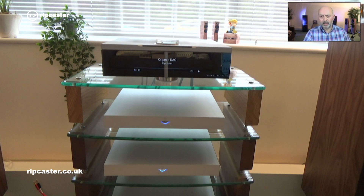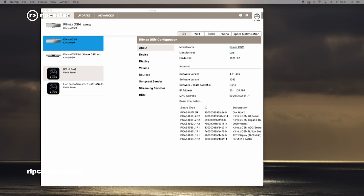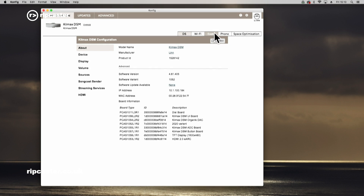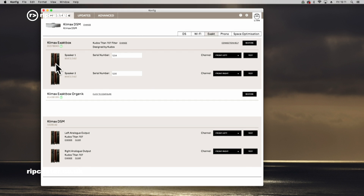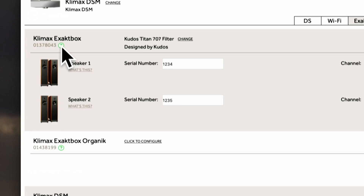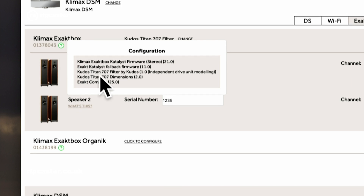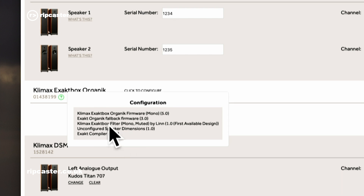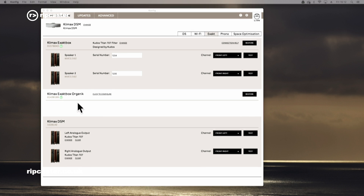Let's just have a look at how it now appears in Konfig. I've now opened up Konfig — you can see we've got a couple of Climax DSMs. I've connected it to the next generation Climax DSM here. If we go into EXACT and click on EXACT, this will show us that we've got two EXACT boxes. If I click on the question mark here, it will show me that this is the unit using the Catalyst DAC. If I click on the question mark for the other, it says in the title 'Climax EXACT box Organic', and clicking again on the question mark it tells me that it's running the Organic firmware and that it's an Organic DAC. So at this point this EXACT box is ready to configure — we would select the speakers that we want to configure and away we go.